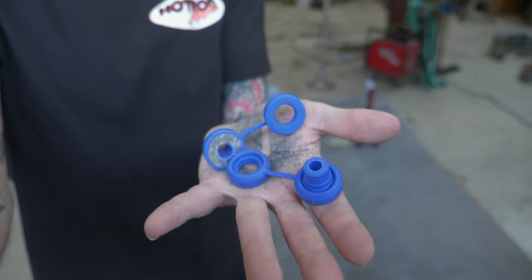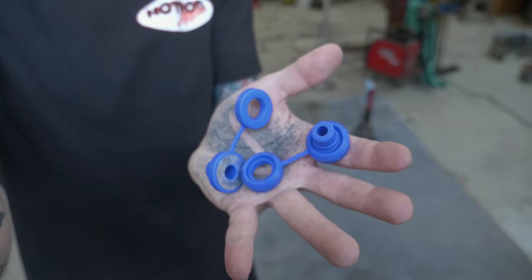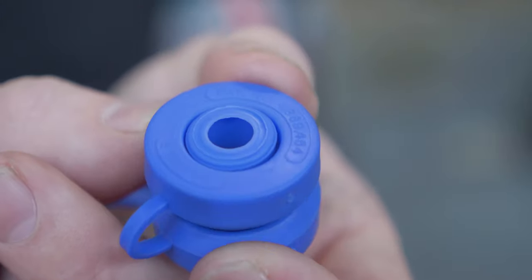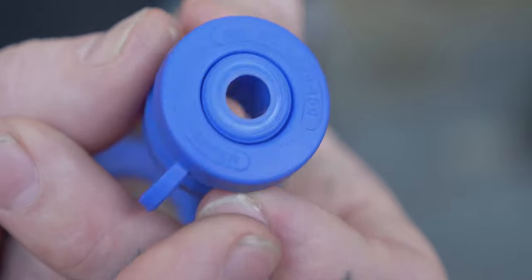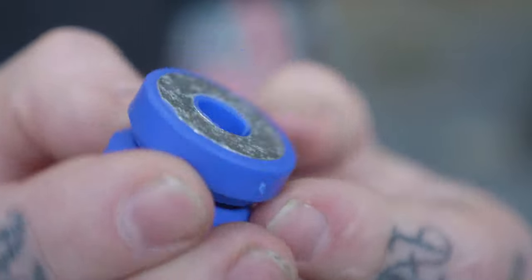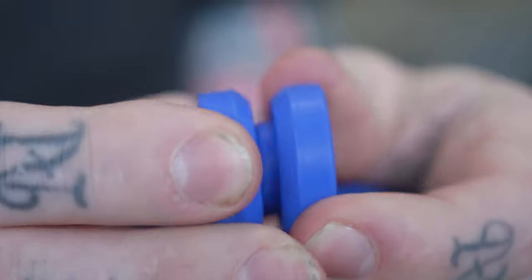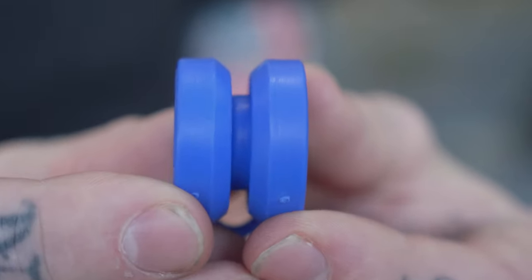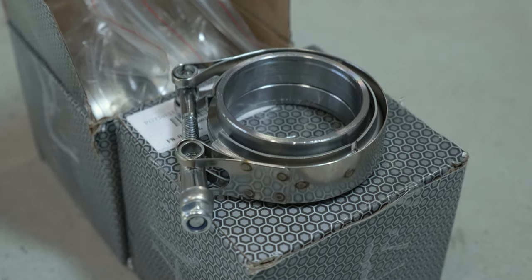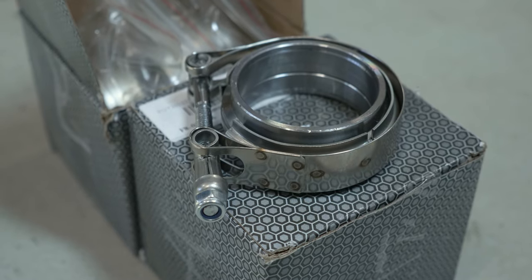Next up, we have the hangers we're running on this build — polyurethane grommet snap-together design that I get from Summit Racing. I've been using them for years on builds, and as long as you design your mounts properly, I've been having great success with them. And the last item is the clamps I have been exclusively using for the last many exhaust builds: V-band clamps. I adore V-band clamps.